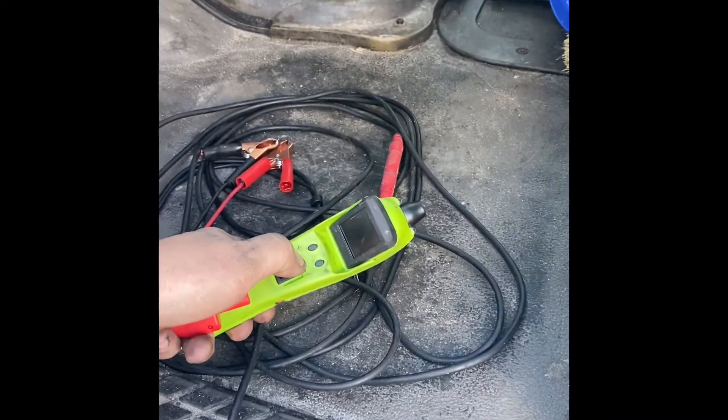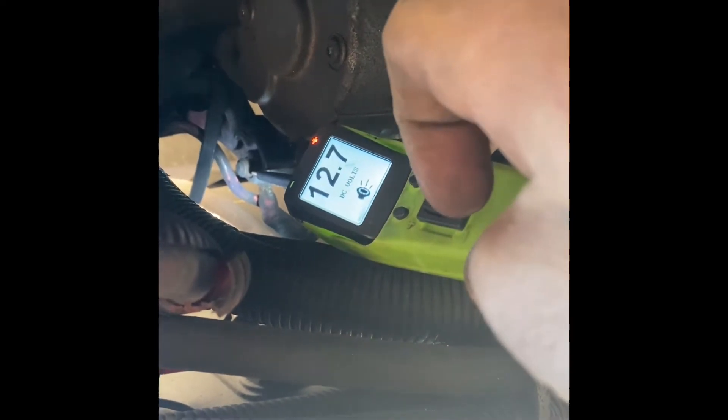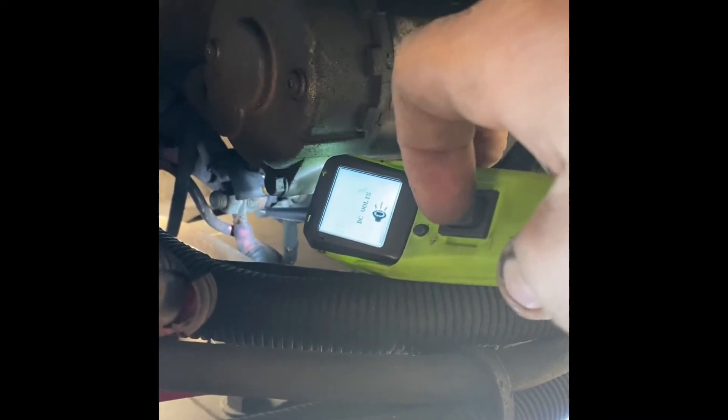What the power probe does — if you've never seen one — it shoots power or a ground, checks volts, and a whole bunch of other stuff. I've got the power probe hooked up and I'm underneath the truck. This works for any car, any truck, it doesn't matter. Every starter has a big wire — that big one I'm pointing at — that's 12 volts. And there's a little wire; the little wire is a signal from the key.